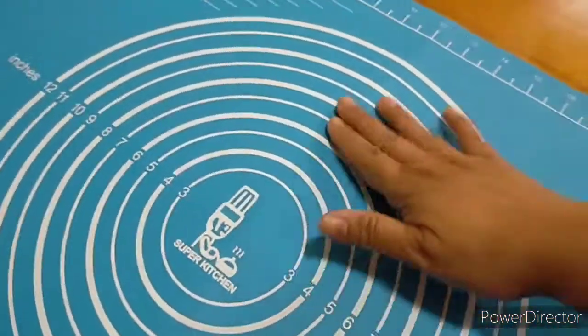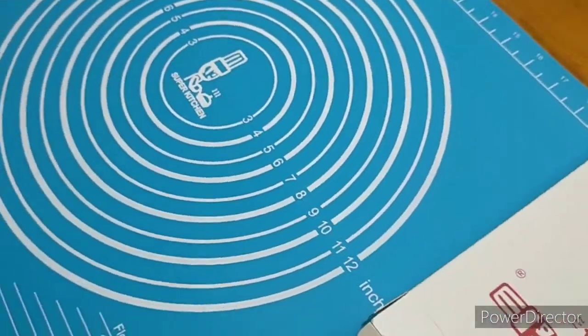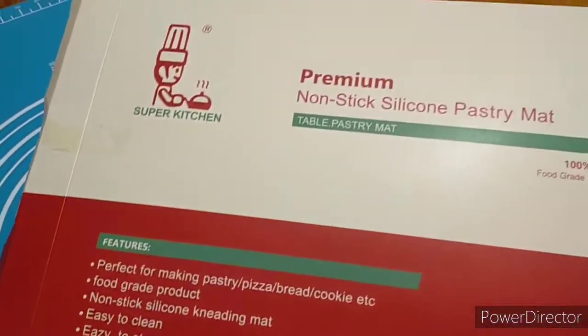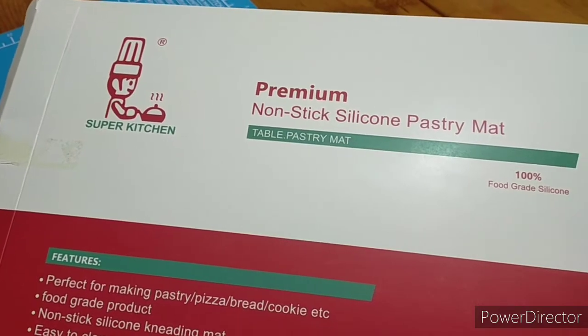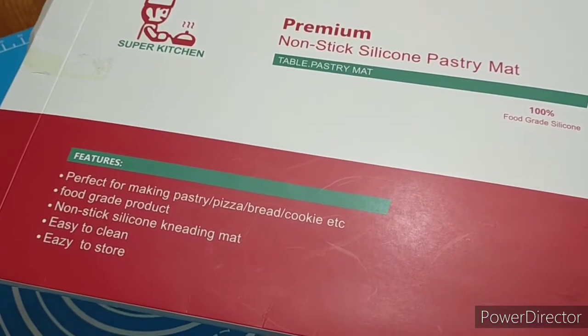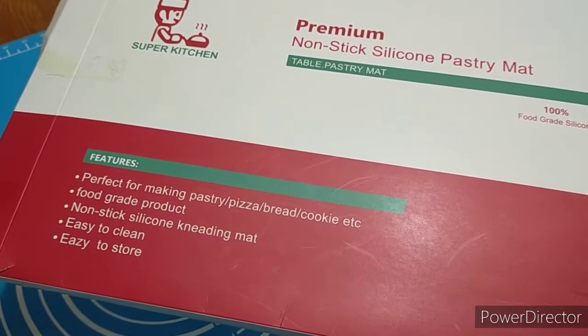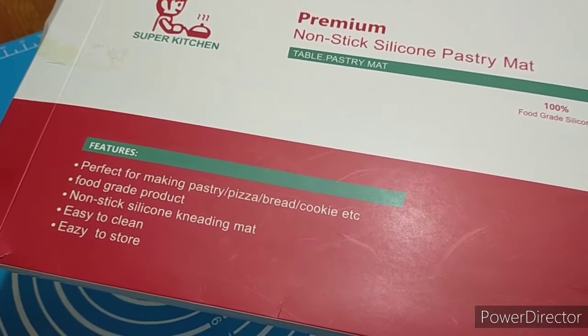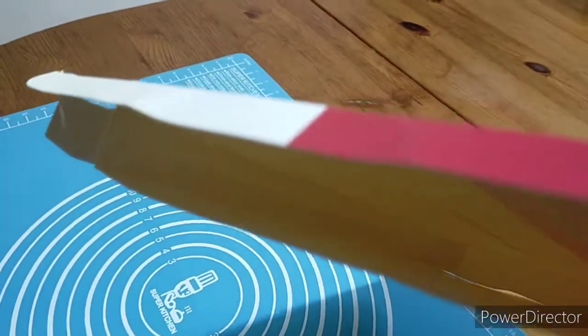For the bread surface, I'm using this silicone mat that I bought from Amazon. It's a premium non-stick silicone pastry mat, perfect for making pastry, pizza, bread, and cookies. It's food grade, non-stick, easy to clean, and easy to store — just fold it and put it back in the box.